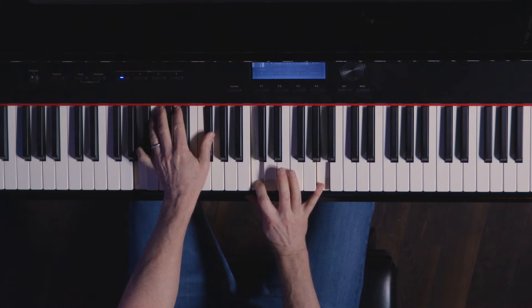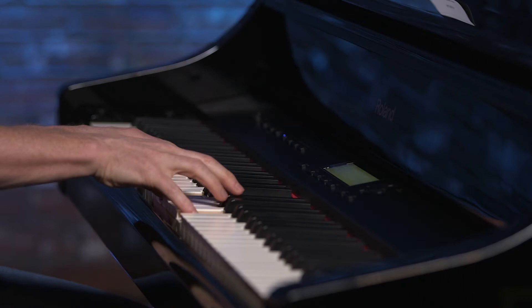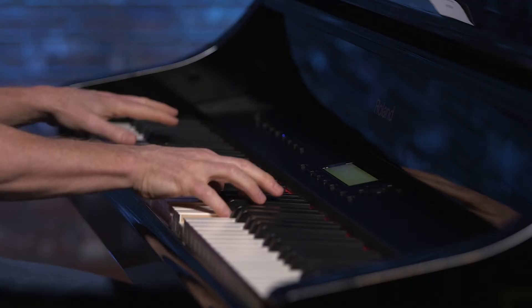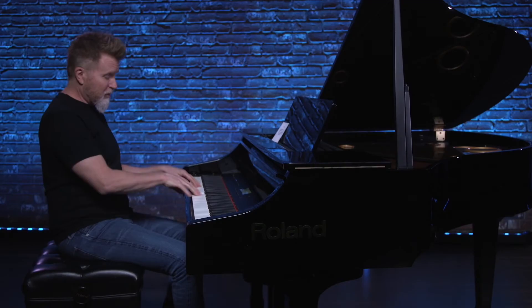Somewhere along the line, I heard other piano players playing this kind of shape — it's Leon Russell and Richard T. If you're not familiar with them, check them out. Funky piano players, both of them. Richard T would play these, and Leon Russell too, which is diminished, 2 minor — a weird minor over the major 3rd. 4-7 diminished. So it's just this sound.